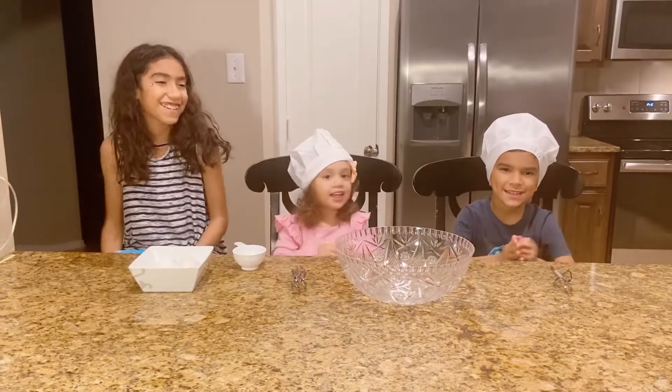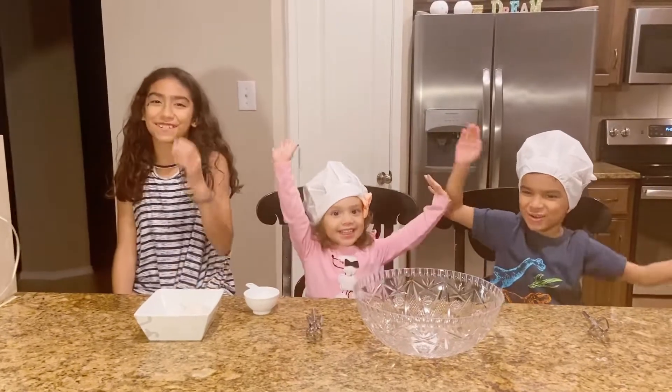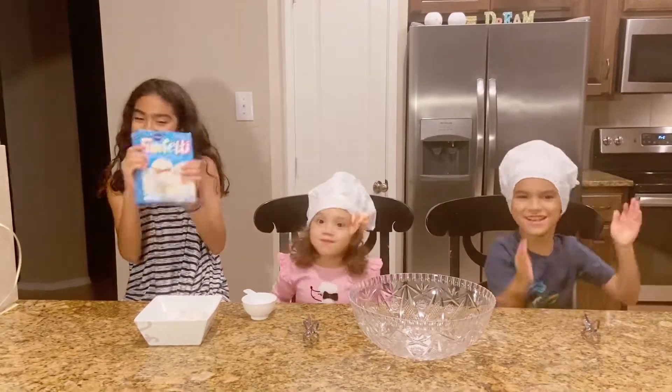Hi guys and welcome to Jacob and Abby's family channel. Today we're going to be making muffins. Yay!